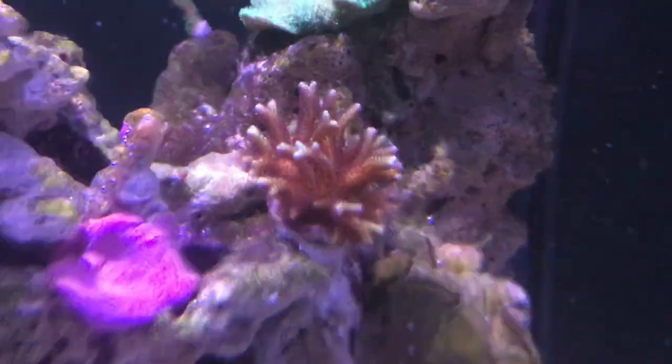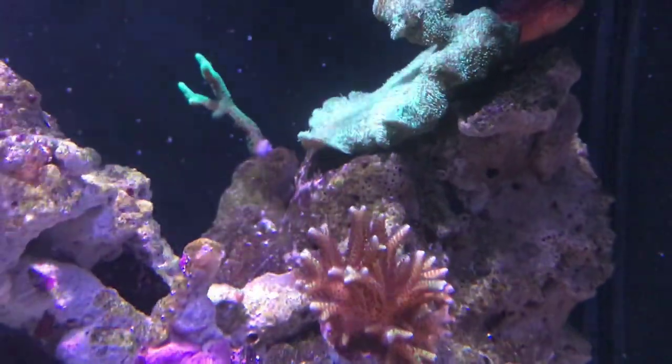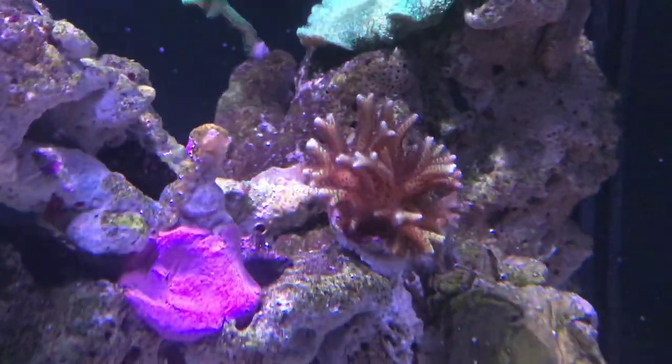And also this bird's nest is encrusting pretty well as well.